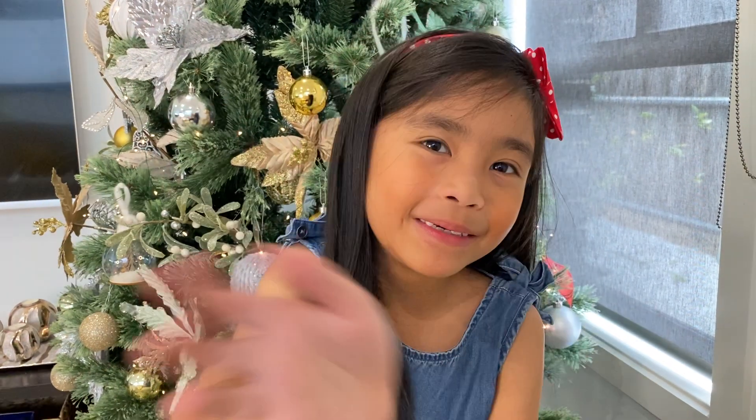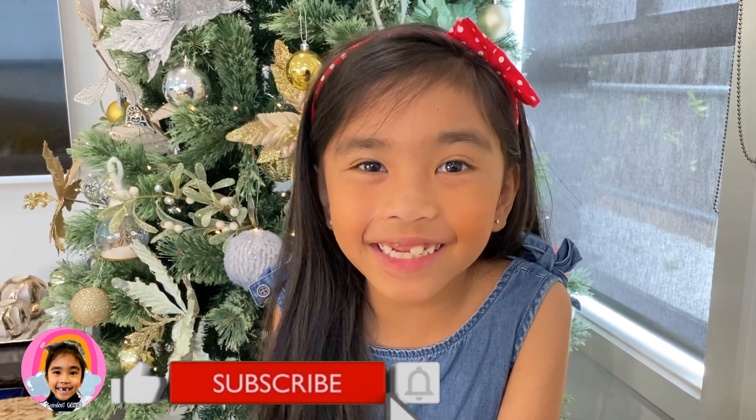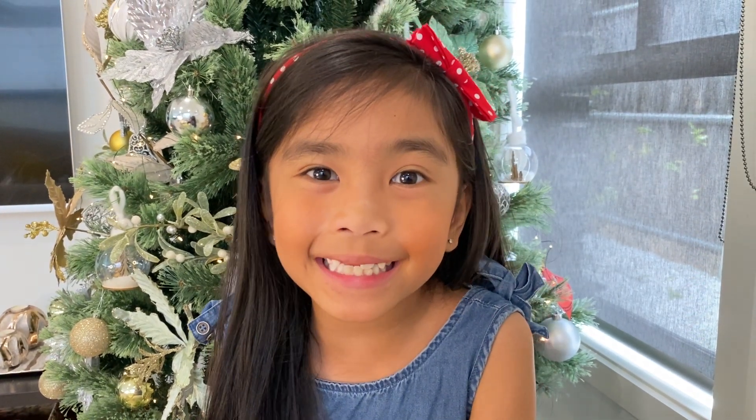Hi guys, this is me being the Glitches and today we are making a chocolate sleigh and some cards for my friends. It's going to be so exciting and it's nearly Christmas. Let's get started.